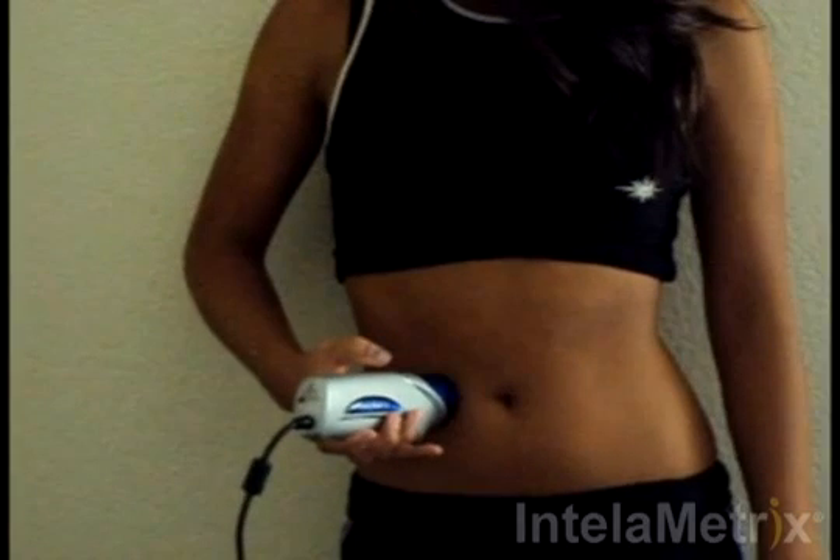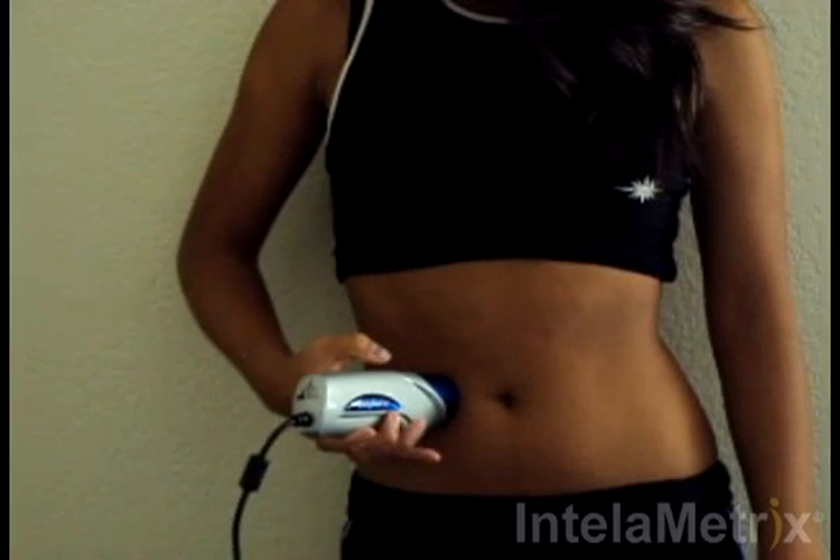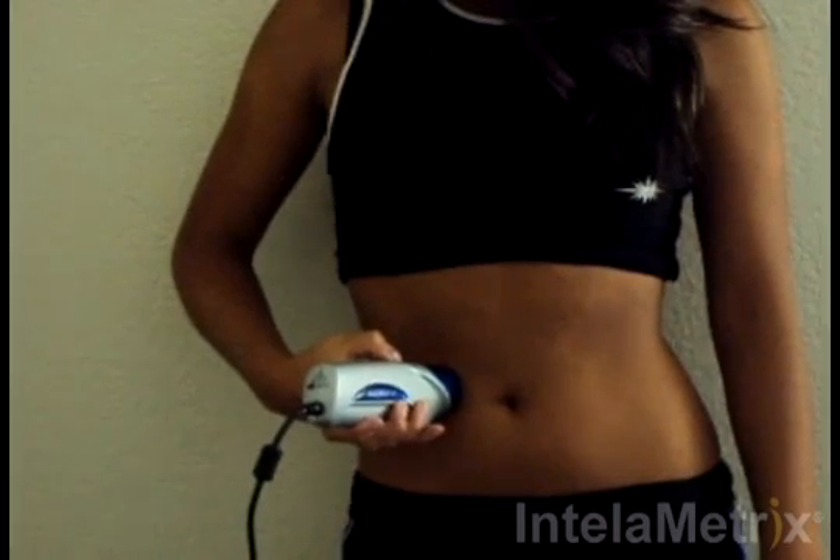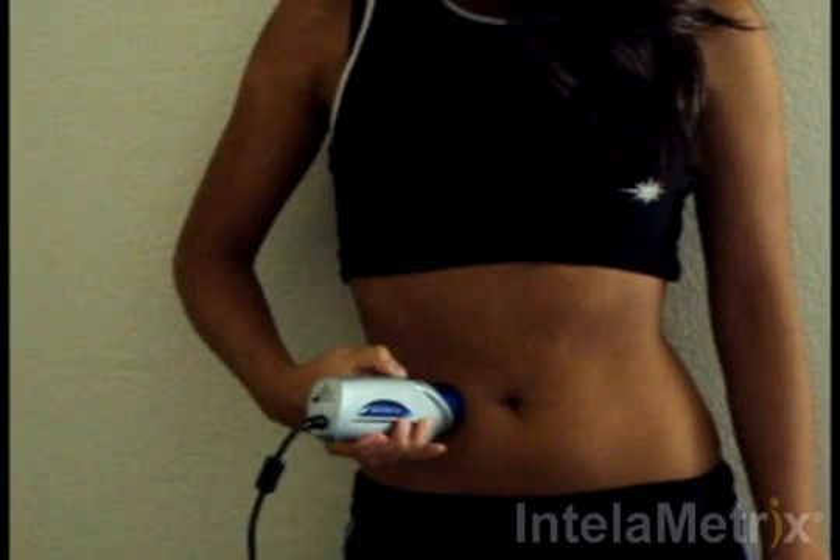After the gel has been applied, you are ready to take the measurement. Move the device to the measurement site. Hold down the button while moving the device up approximately half an inch and then down through the measurement site and half an inch below.